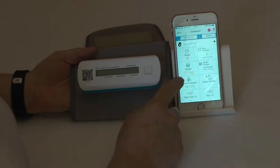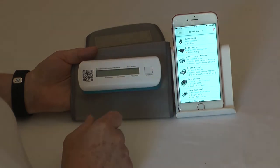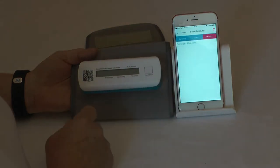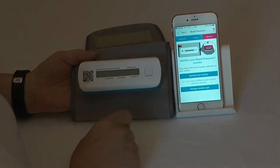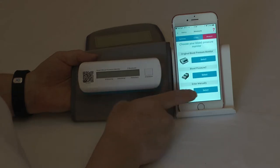To record a manual data entry for your blood pressure monitor, go to Upload Devices and press the Blood Pressure Monitor. If you cannot do the identification with a QR code and you want to change the monitor type, there you can select three ways of doing it. We'll just show you how to do the manual entry.